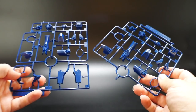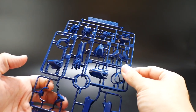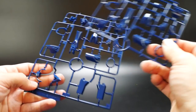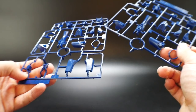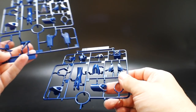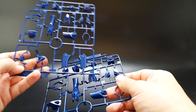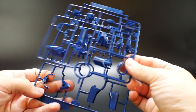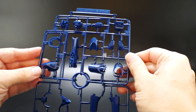Finally we're moving on to some brand new runners — G1 and G2. These are going to be parts for the chest, parts for the legs, might be parts for the forearm, and definitely parts for the backpack and knee armor. It's actually a darker blue than the normal blue plastic, so there's a little bit of color separation right there.